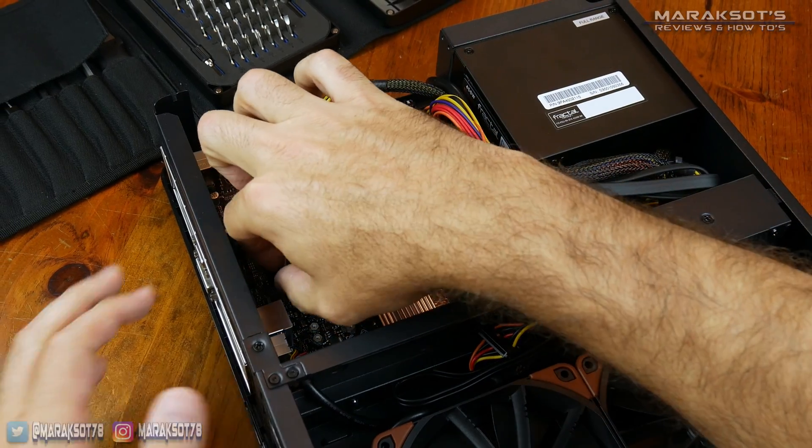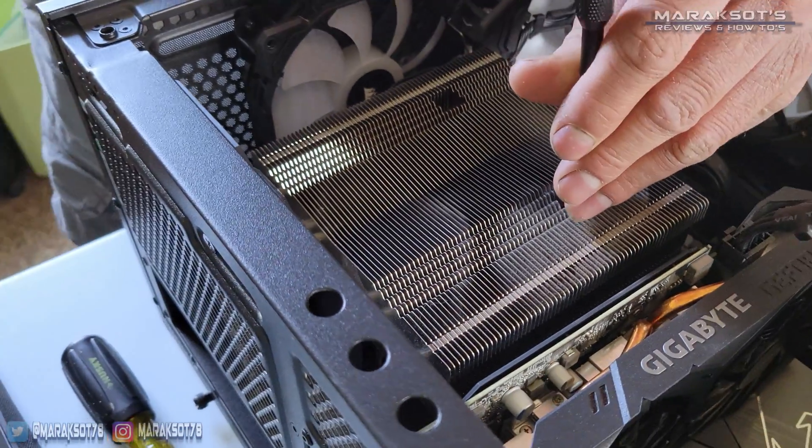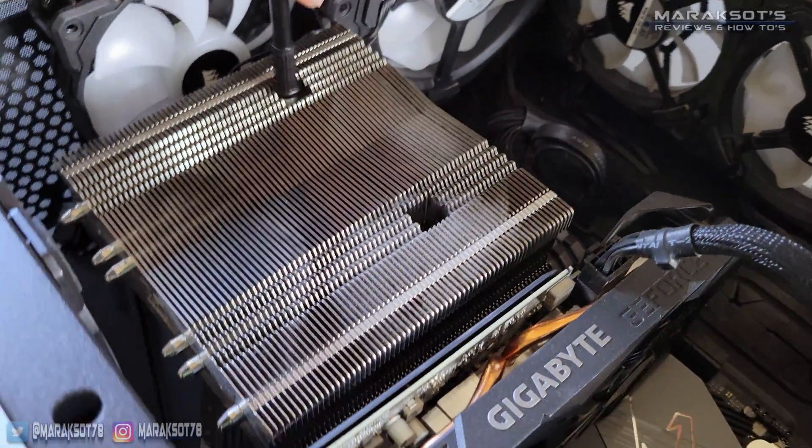However, you may need to unplug the fan cable from the motherboard. To unmount the CPU cooler my cousin is using, he had to loosen two retention screws.